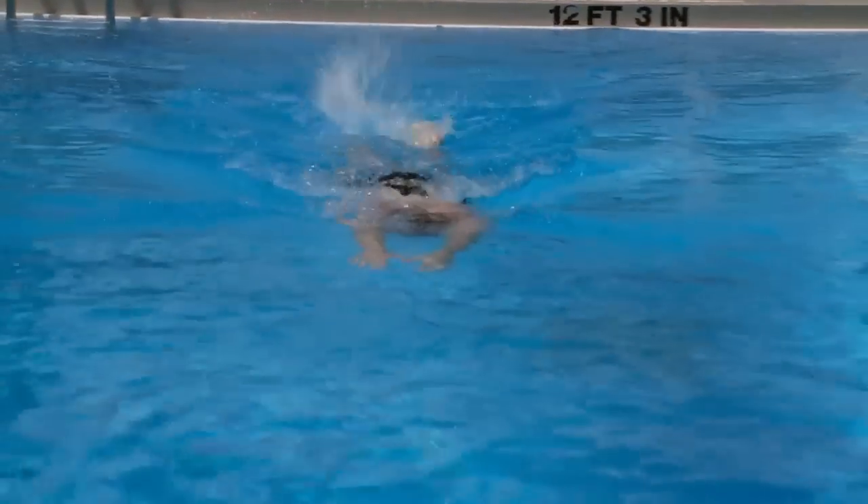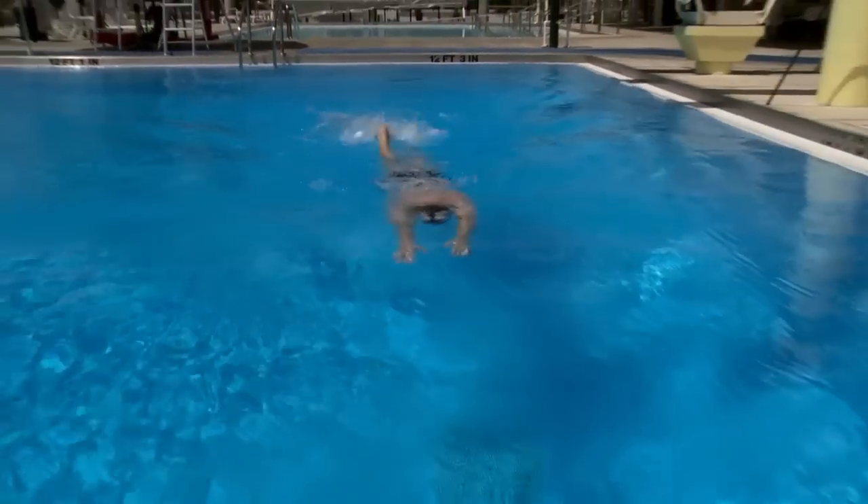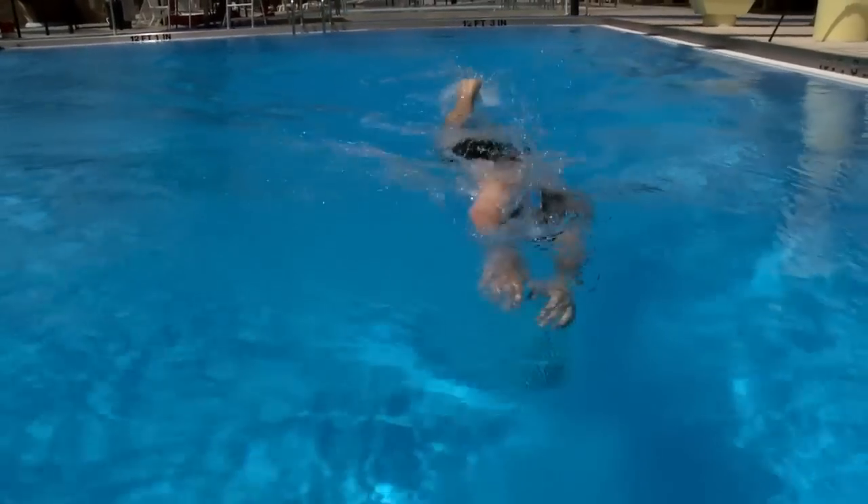High elbow, early catch, head down position, reduced drag, fast swimming.